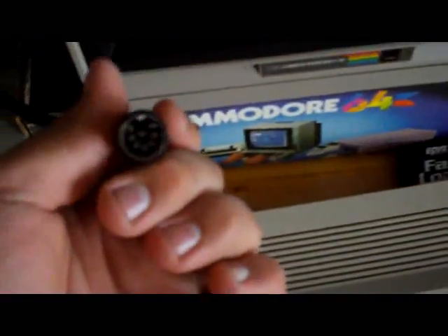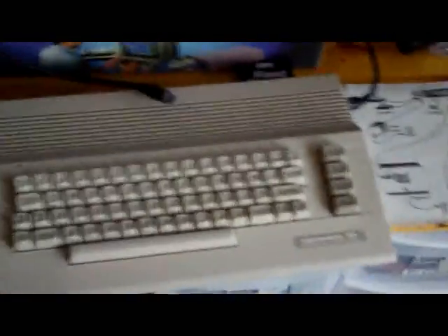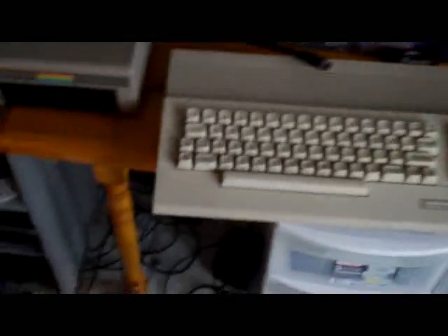I'm going to have to run to Radio Shack, hopefully if they even have them, because this is a pretty big S cable, if you guys can see. This is huge. So if they even carry this, I'll be lucky. I'm going to have to try to get there before the end of the night. Here's the original instructions on how this all goes together for the Commodore, which is really, really sweet.